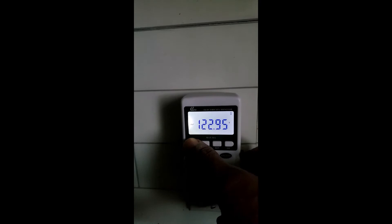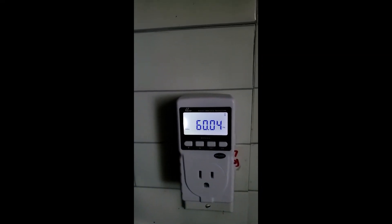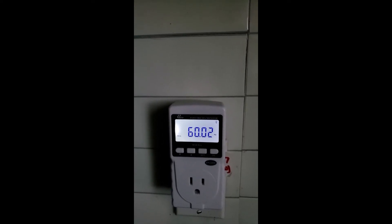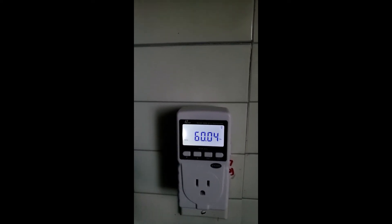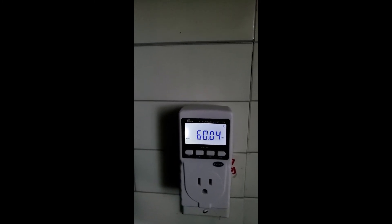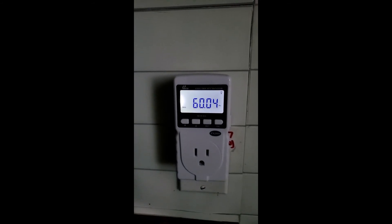The frequency is also good — 60 hertz, specifically 60.02 hertz. That is pretty much 60 hertz, which is really good. If I have 123 volts AC and a 60 hertz frequency, that means the generator is very good.